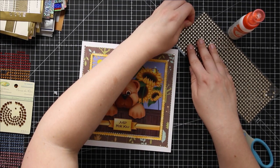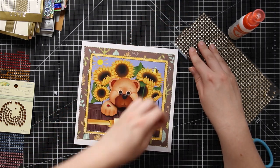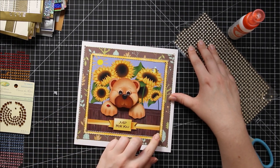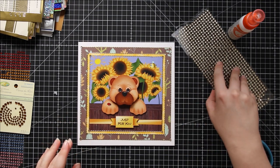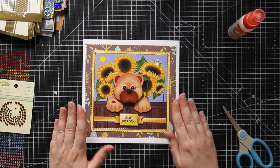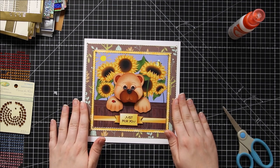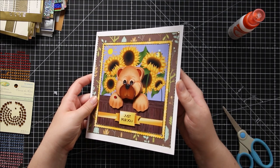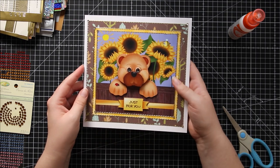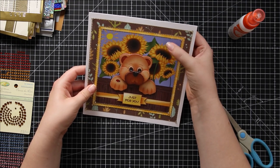Just two sides left to do, one more, and there we have it! If you think about how this was looking at the start of the video — without any of the gold it was still a really nice card — but we could give it a bit more va va voom, a bit more sparkle. It's now got all these pretty gold peel-offs along each of the corners, really sparkly and glittery, and then these little circles in the corners as well to add even more oomph to the card.